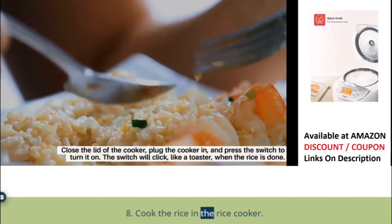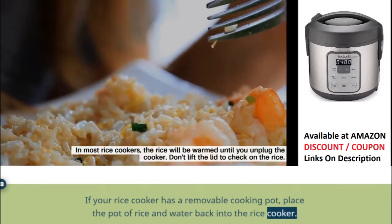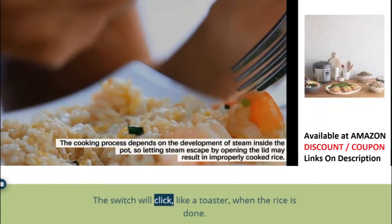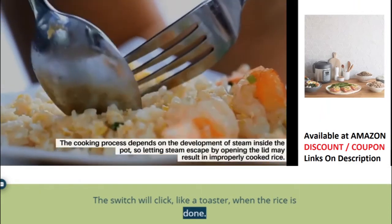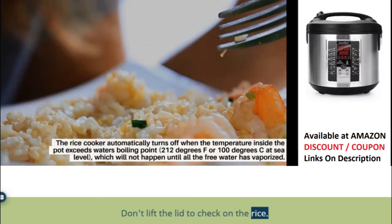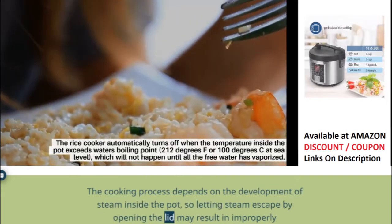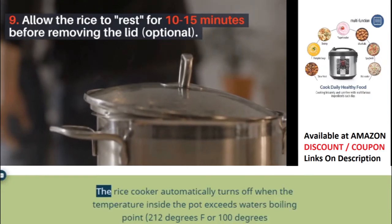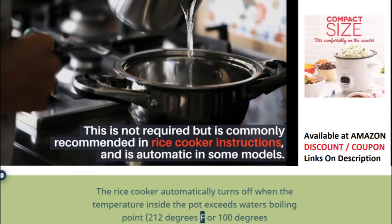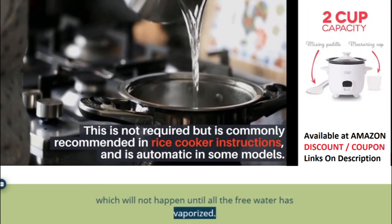Step 8: Cook the rice in the rice cooker. If your rice cooker has a removable cooking pot, place the pot of rice and water back into the rice cooker. Close the lid of the cooker, plug the cooker in, and press the switch to turn it on. The switch will click, like a toaster, when the rice is done. In most rice cookers, the rice will be kept warm until you unplug the cooker. Don't lift the lid to check on the rice — the cooking process depends on the development of steam inside the pot, so letting steam escape by opening the lid may result in improperly cooked rice. The rice cooker automatically turns off when the temperature inside the pot exceeds water's boiling point — 212°F (100°C) at sea level — which will not happen until all the free water has vaporized.